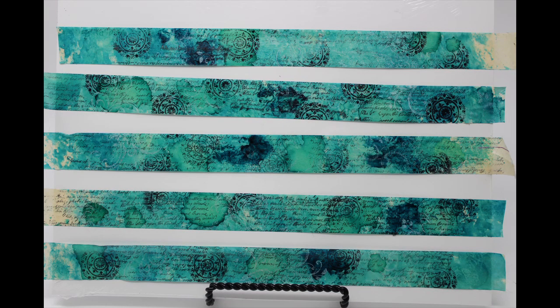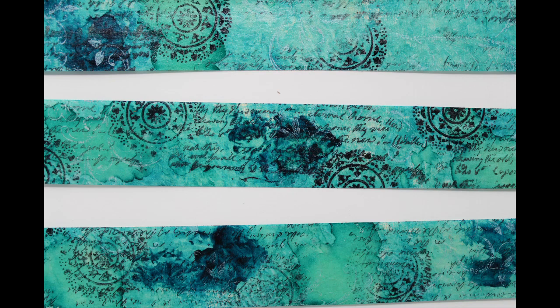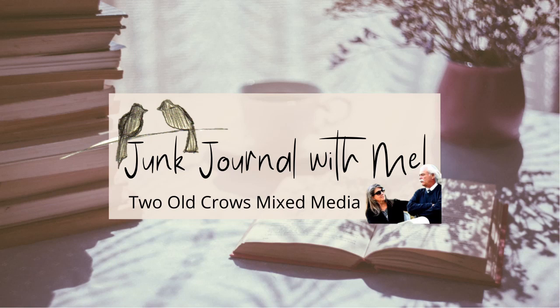I just stamped wherever, and this is how the washi tape looks finished. I have put it on another sheet protector just to show you how well this masking tape generates that washi tape for you. My name is Peg — I call my channel Two Old Crows Mixed Media. The subscribe button is right here underneath my picture, and I have also put a playlist of other videos I think you'll enjoy.